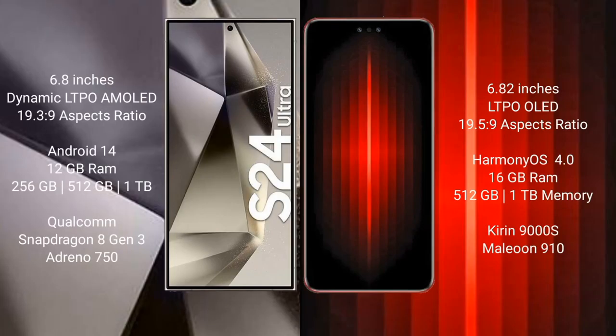The Samsung Galaxy S24 Ultra comes with a 6.8-inch Dynamic LTPO AMOLED display and aspect ratio 19.5:9. The Huawei Mate 60 RS Ultimate comes with a 6.82-inch LTPO LED display and aspect ratio 19.5:9.